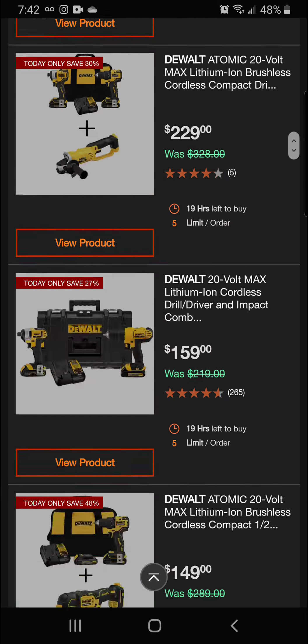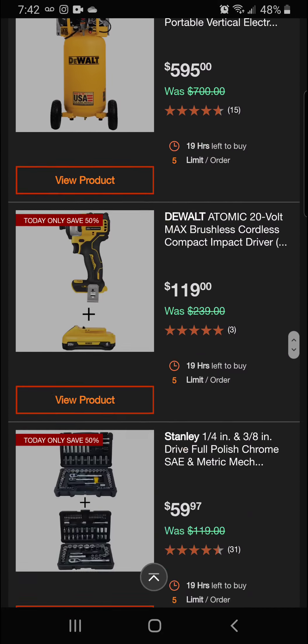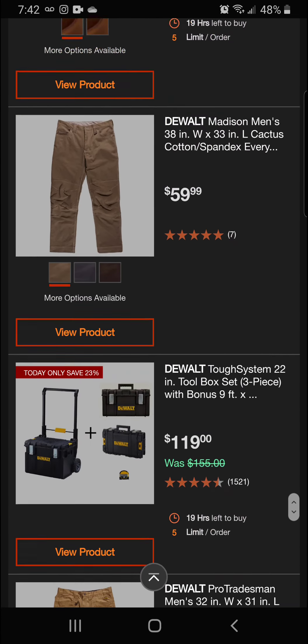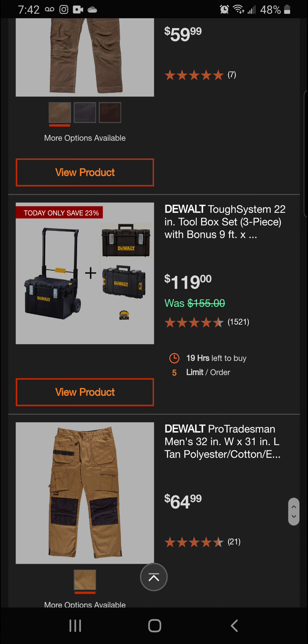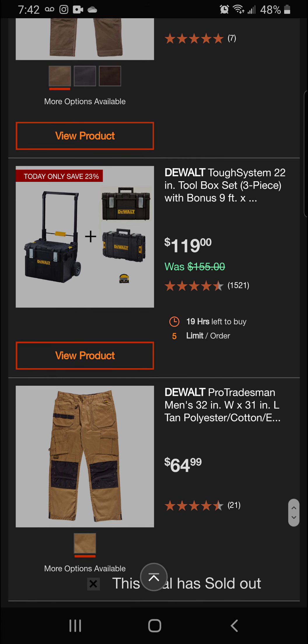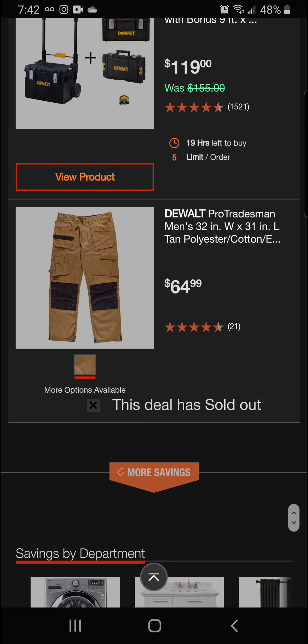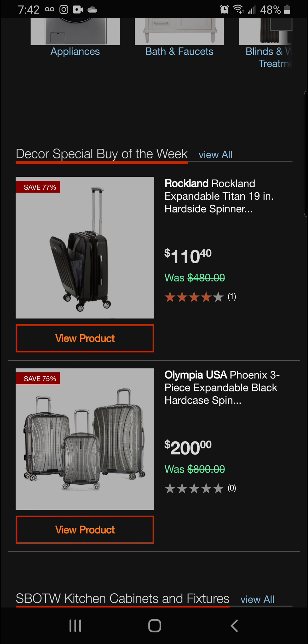We've got so much Wall stuff this morning — it's absolute madness. They've stepped up and gone beyond on these sales. Next up we've got the Wall Tough System 22-inch box — the 1.0 — 23% off for a final price of $119. Unfortunately the pro tradesman pants are sold out, but let's keep moving.